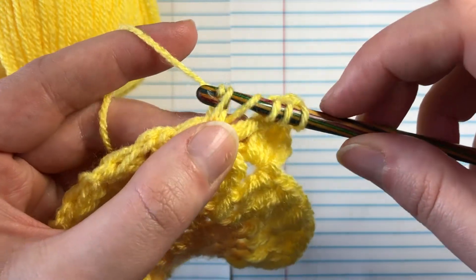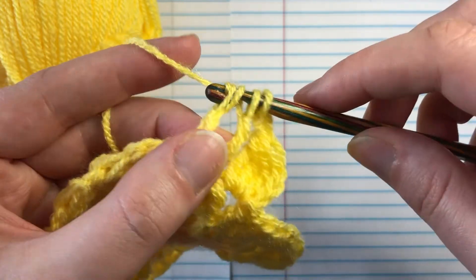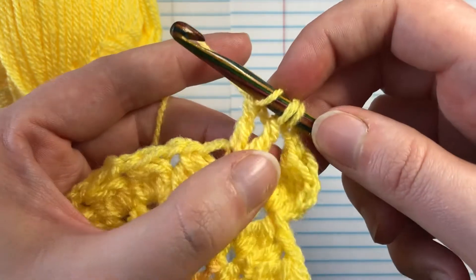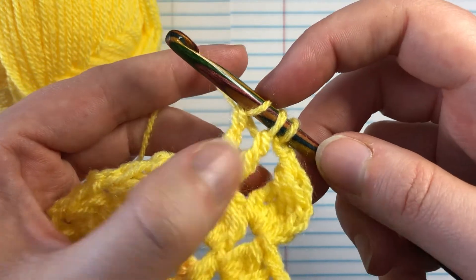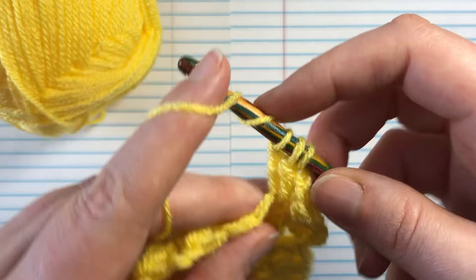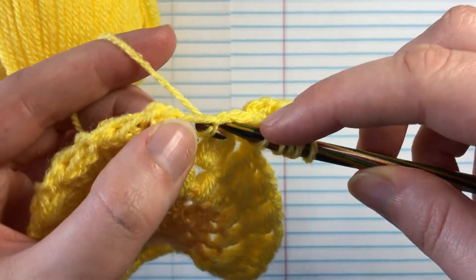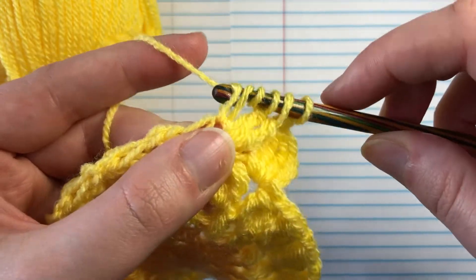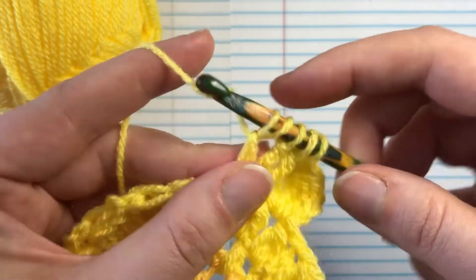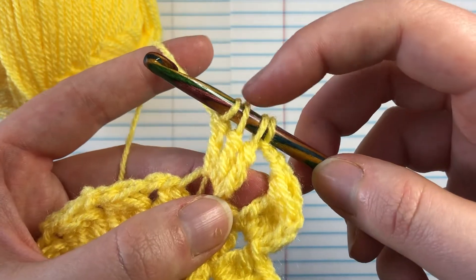Yarn over through the first two loops on your hook, then the next two loops on your hook. Now we've got three loops on our hook and two legs to our stitch. We're going to do that again — through the space, grab your yarn, pull it through, yarn over through the first two, through the second two. Four loops on our hook, three legs to our stitch.